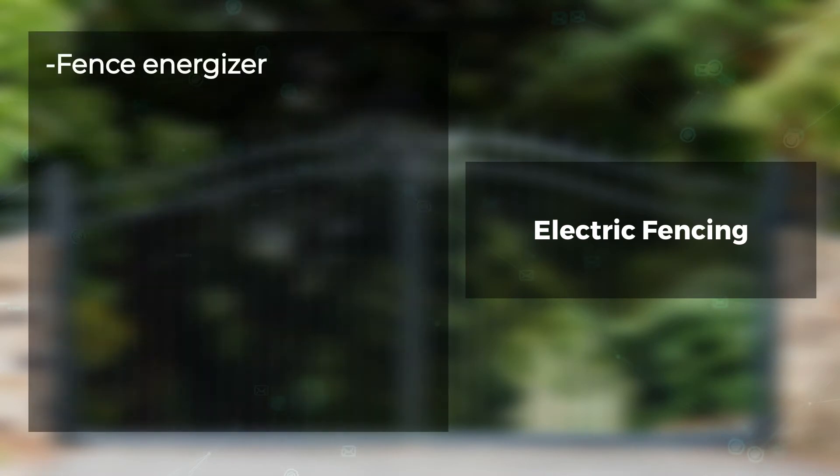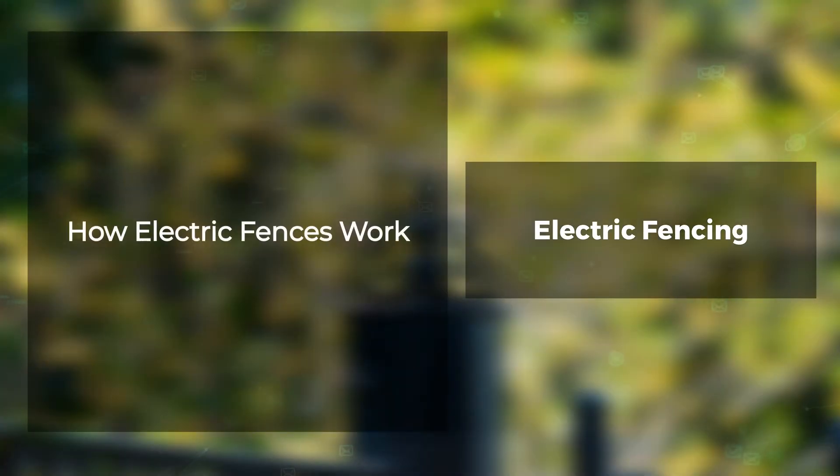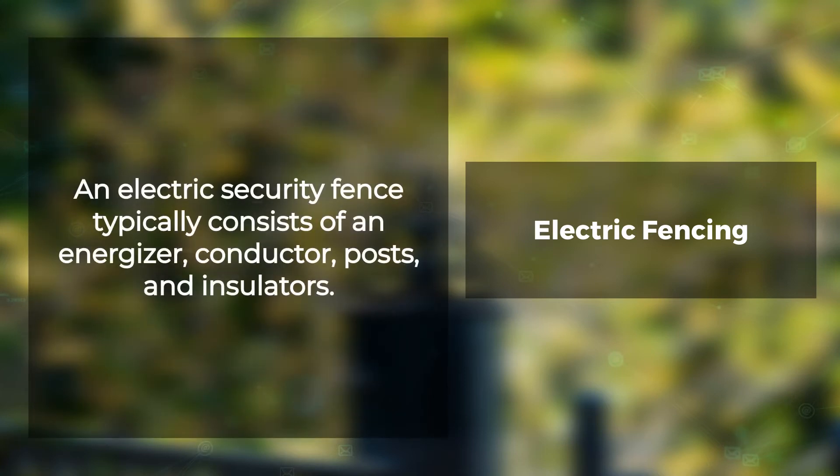Electric fencing components include: Fence Energizer, Conductor, Posts, Insulators, and Earthing. An electric security fence typically consists of an energizer, conductor, posts, and insulators.